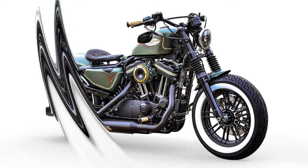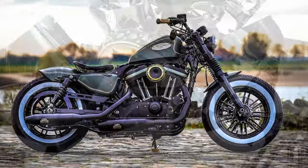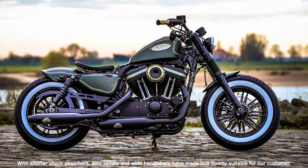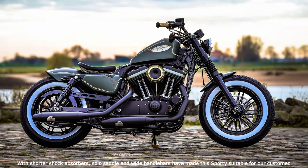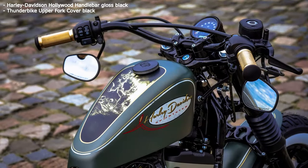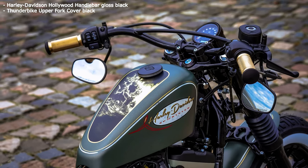Rear and front were slimmed down with short fenders made of GFK and small, inconspicuous turn signals. With shorter shock absorbers, the Thunderbike leather swinging saddle with embossed Thunderbike Cross logo and the 90cm wide Hollywood handlebars, we fitted the bike to our customer. The front turn signals are hidden under the grips from our brass series. An optical focus is on the wheels — the eye-catching white wall tires make the nice look of this 48 complete.